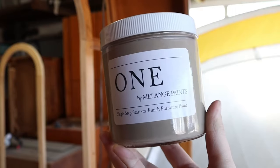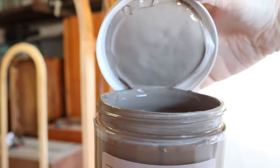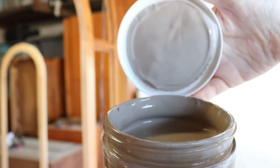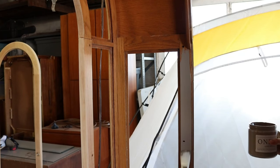I ended up choosing Mink Brown by Melange Paints for the inside of the cabinet. I love this paint color — I actually used a paint wash of the same color on my dining table and it's just a really pretty color. I'm applying the paint using a square zebra brush, and then I'm painting in the direction of the wood grain.